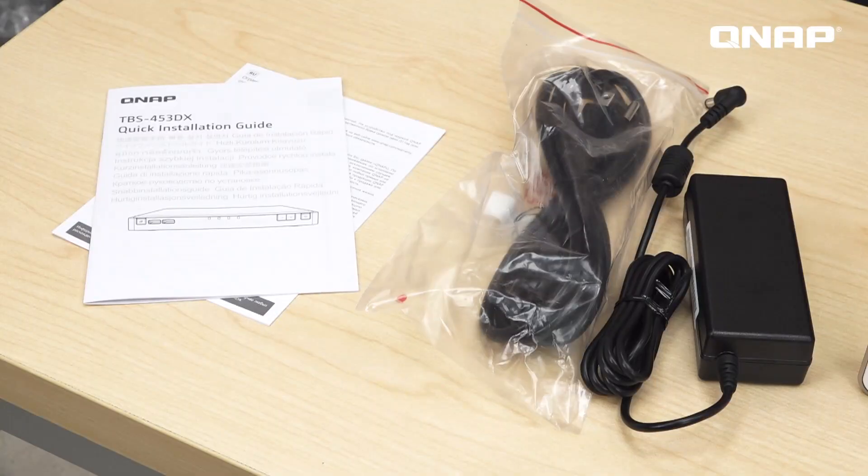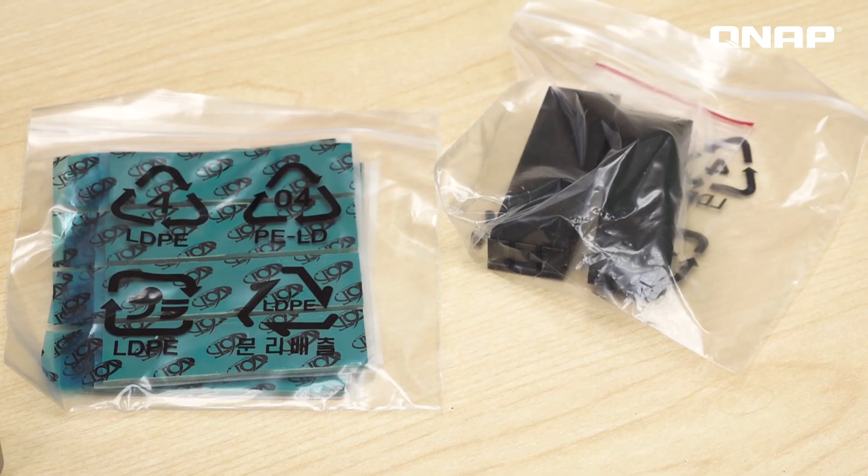Inside the box you will get the user manual, the cable, the adapter, the thermopads, the heatsink, and two RJ45 cables.